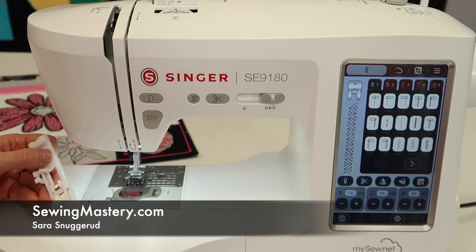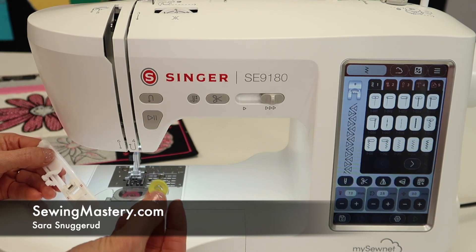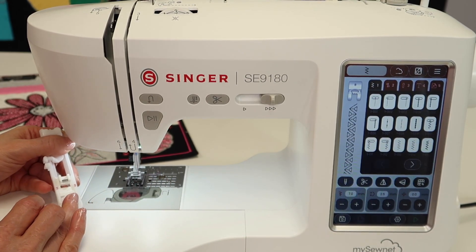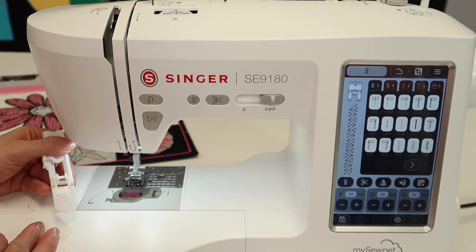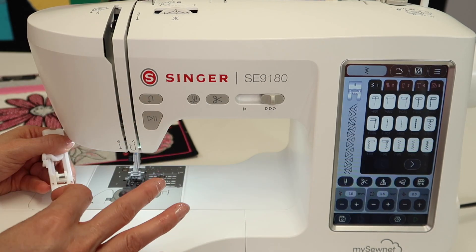The Singer SE 9180 has a whole host of buttonholes and a way to even sew buttons on. Hi, I'm Sarah from SewingMastery.com and we do free video tutorials on many different sewing machines and sergers and of course embroidery machines.